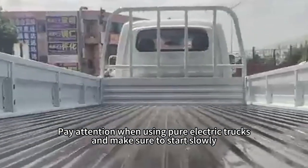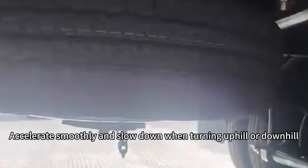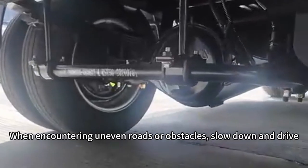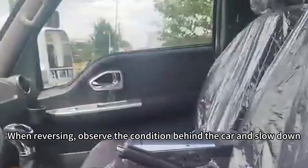Make sure to start slowly and accelerate smoothly. Slow down when turning, going uphill or downhill. When encountering uneven roads or obstacles, slow down and drive carefully. When reversing, observe the condition behind the car and slow down.